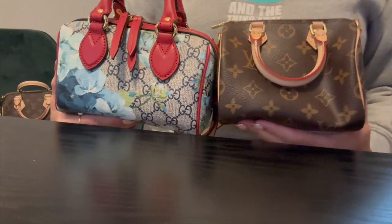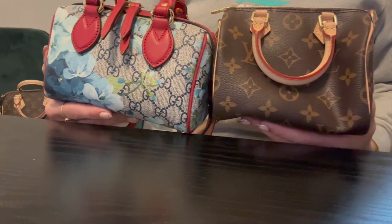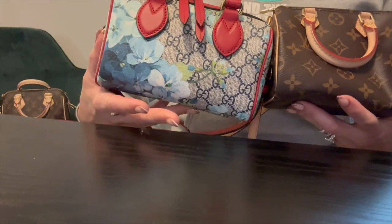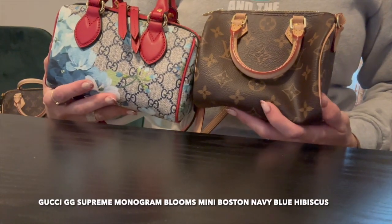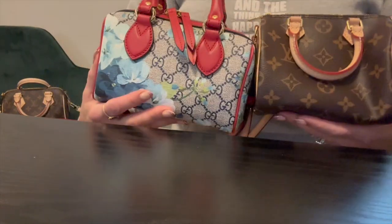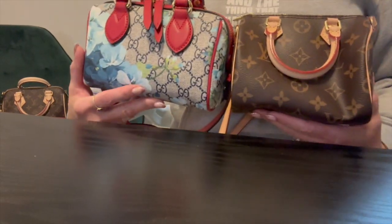Hello everyone, welcome back to my channel. In today's video we're going to take a look at the differences and pros and cons for each of these gorgeous bags. This is the Gucci Bloom bag and this is the Louis Vuitton Nano Speedy. I want to do a little comparison with these two, so if you're interested please stick around.